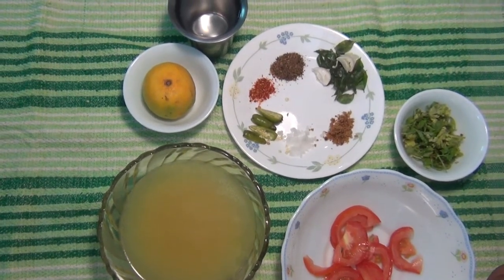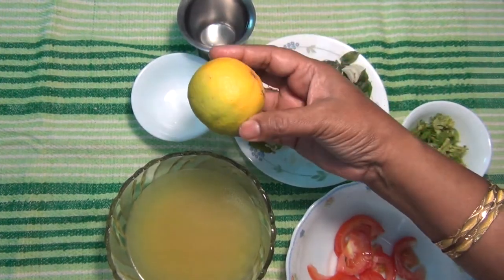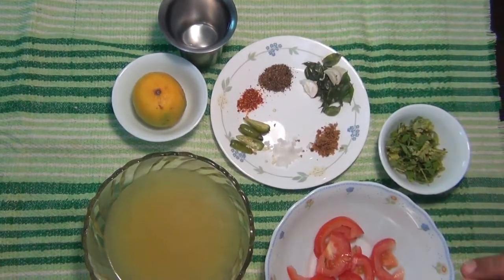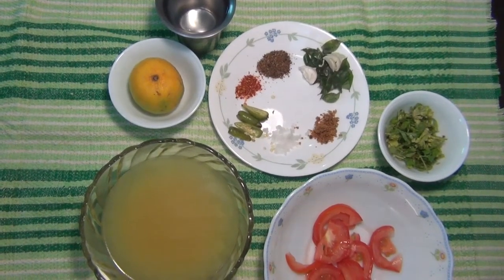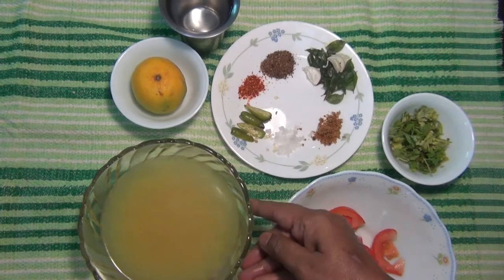I'm ready to cook some rice. I'll cook a lot of rice.